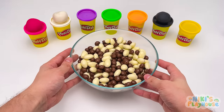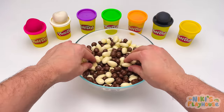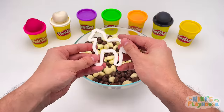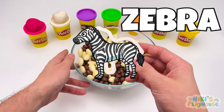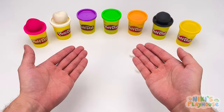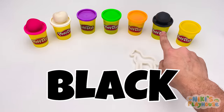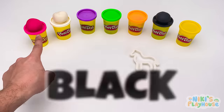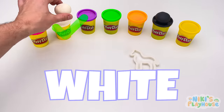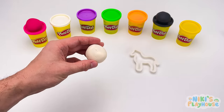Now we've got a mix of brown and white balls to look through. Look, it's a zebra! Hmm, which color this time? Black? Pink? White? Yes, we'll use white for the zebra's body.